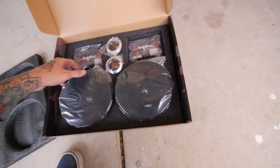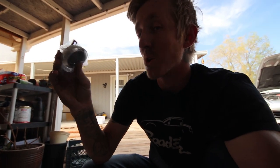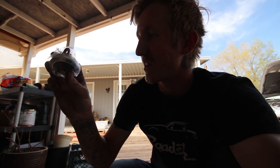This looks baller! I again want to express the fact that I've never had even remotely nice audio equipment. I put some Walmart or Amazon special door speakers in the Miata before I sold it and I thought that was hot stuff. So I'm hyped to actually have some solid stuff.